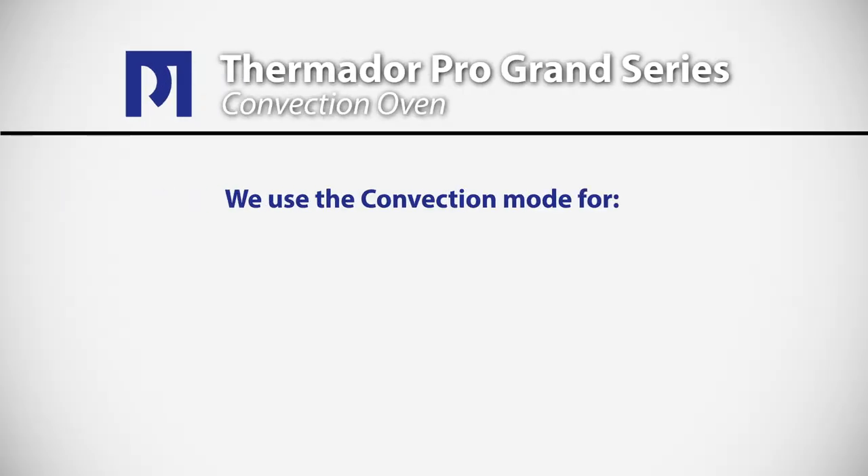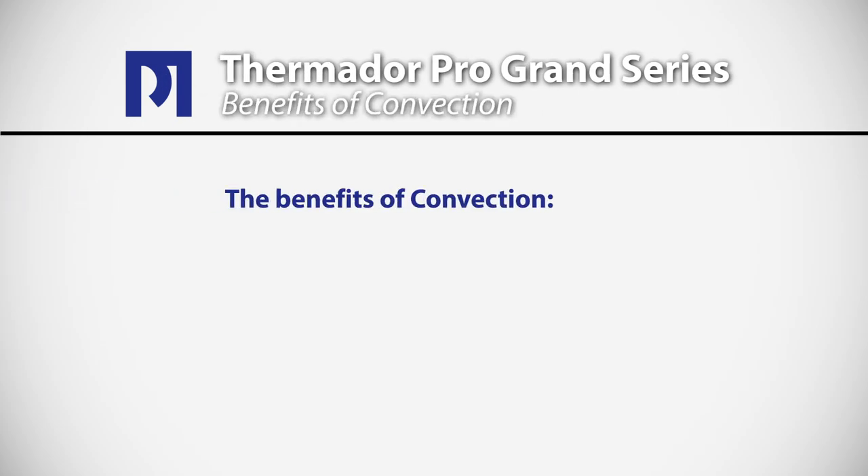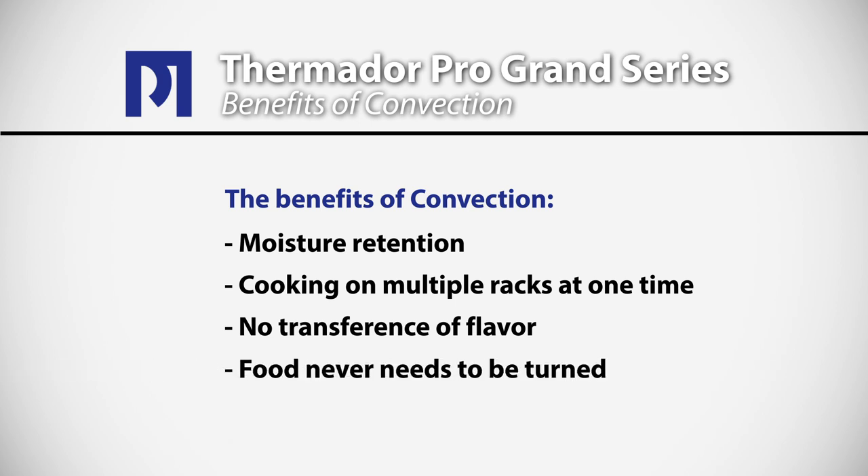We tend to use the convection mode for roasting lean tender cuts of meat, and also for a lot of our baking — things like cookies, muffins, and a lot of appetizers. When we roast in convection, we have a lot more moisture retention in the food. We can cook on multiple racks at one time with no transference of flavor, and we never have to turn the food.